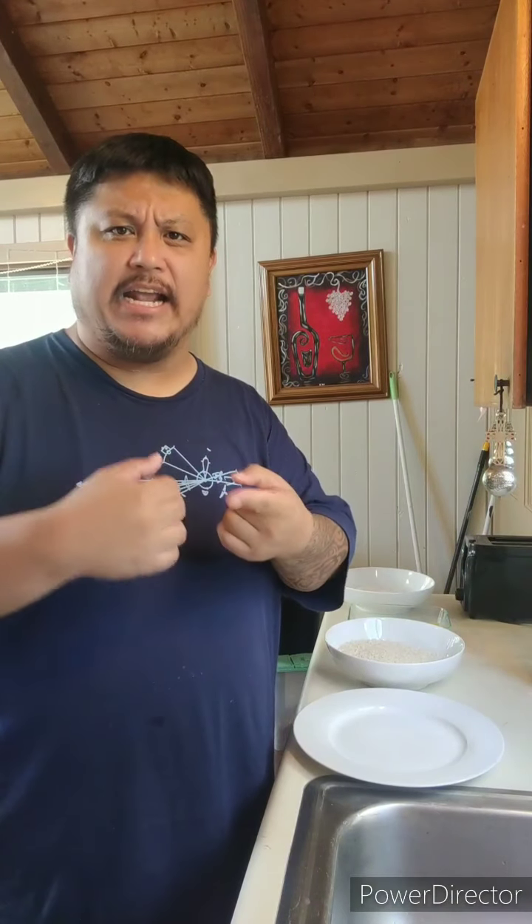Hi, welcome to the latest installment of Big Roy Cooks. So today what I decided to do was take a recipe that I know, something I know how to do, and mix it with something I've always wanted to try. For those of you that know me from California, I used to cook at a couple of festivals — Hawaiian festivals.